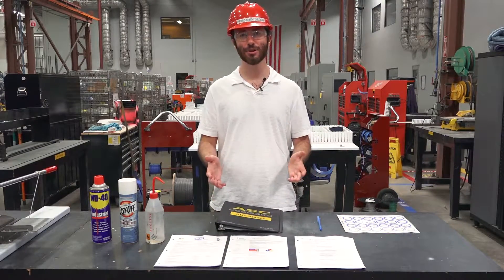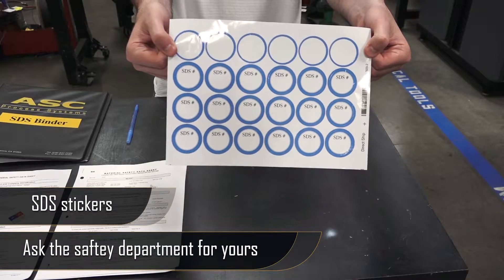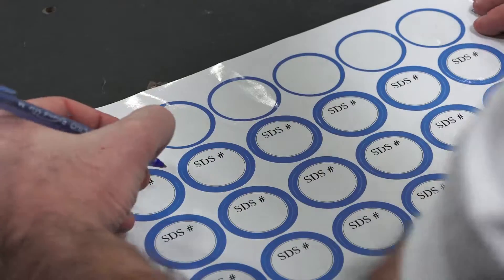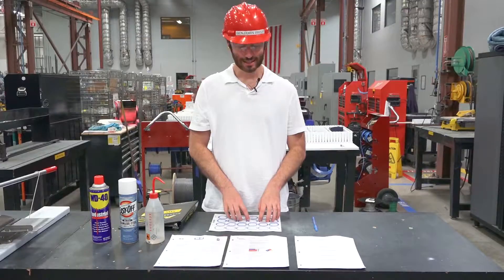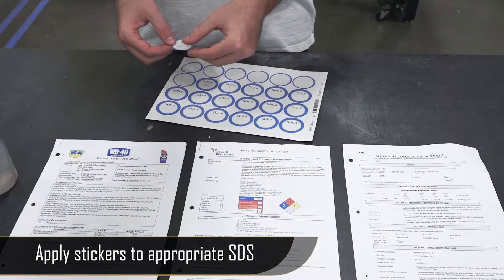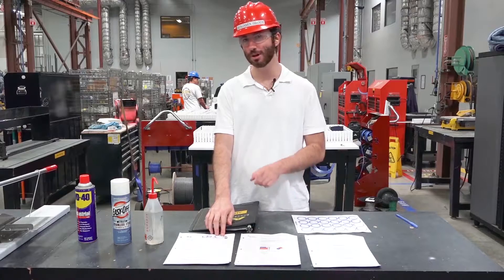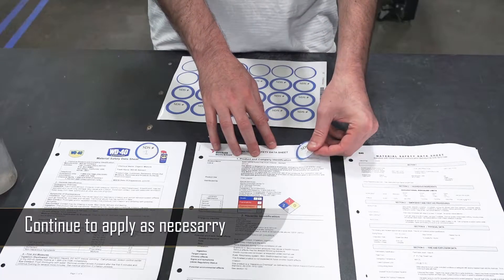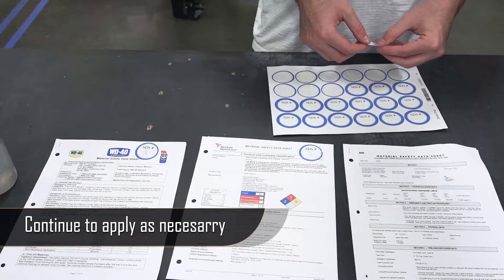The next thing you'll need is something that you get at ASC, which is a specifically designed safety data sheet sticker — they look like this. I'm going to write on the stickers the numbers one, two, and three because I have three chemicals. Now that I've written the numbers on the stickers, I'm going to take off each sticker and apply them to the safety data sheet that matches the order I wrote them on the table of contents. So WD-40 was number one. Importantly, when you're applying stickers, don't cover any of the text on the sheet, or that makes it difficult to read. Number two goes on my EZ-OFF safety data sheet, and number three goes on the acetone safety data sheet.